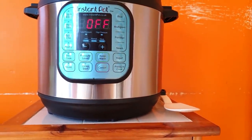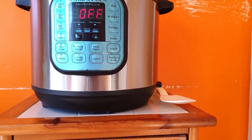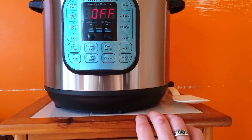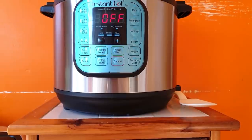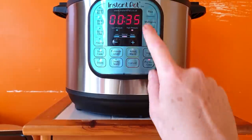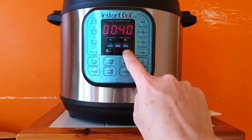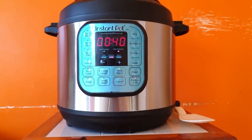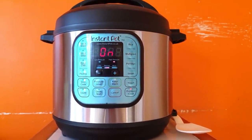Do I use the steam option? What about the bean option? I know these are preset options, but how do I just set the time? Pressure cook - I'm going to set it to 40 minutes. 6, 8, 9, 40 - there we go. 40 minutes, high pressure.